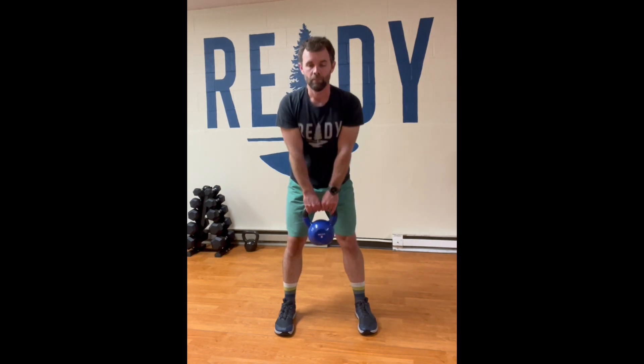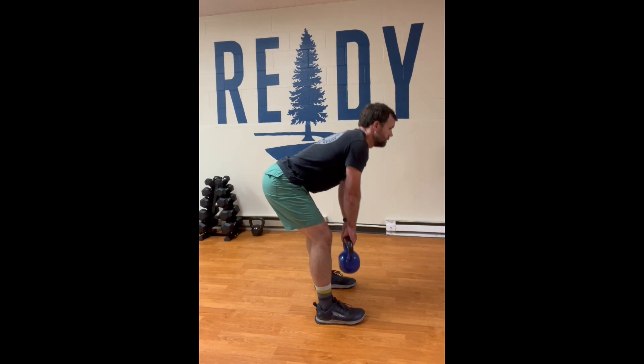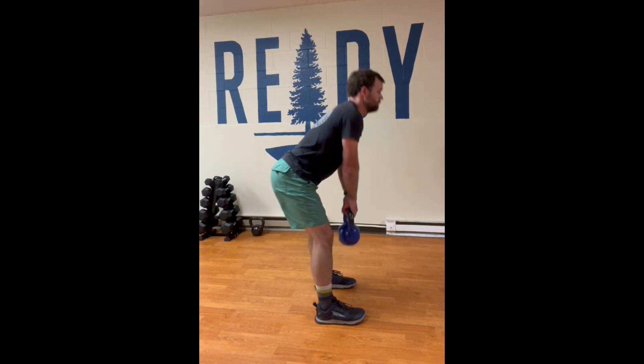Next, we're getting ready for work in the kitchen or just on the edge of the kitchen, where we want to have the hamstrings, the glutes, and the back as strong as we can.